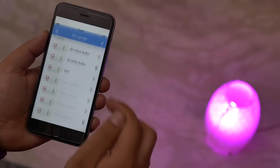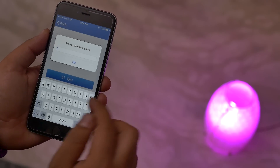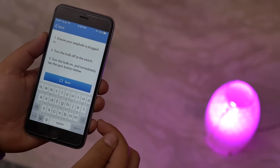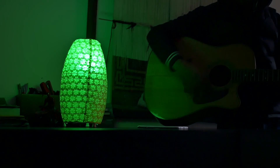One good thing with the WiFi box is that you can control more than one bulb directly from the app. Say if you have multiple EasyBulbs of this kind, you can set profiles for each. Like if I have one bulb in my bedroom and one in my office, I can know which bulb I'm controlling.